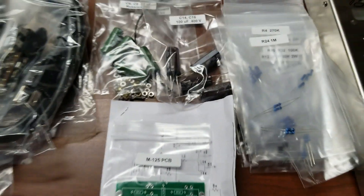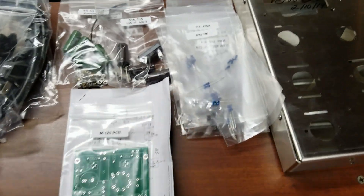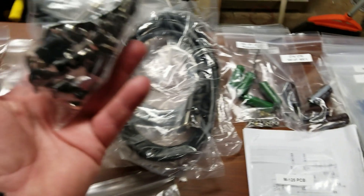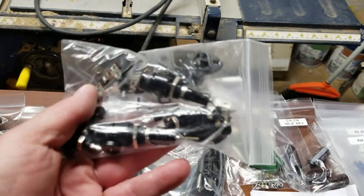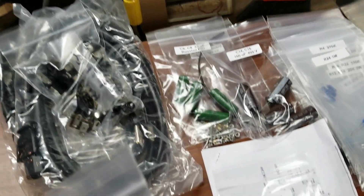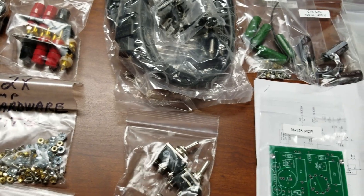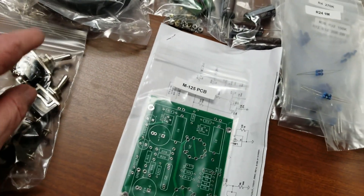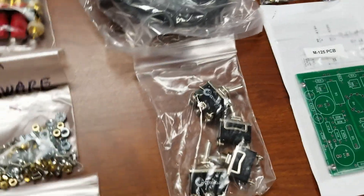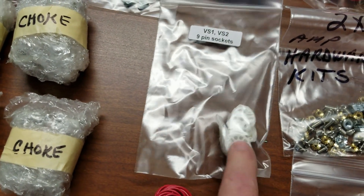I'll put in there that it was wired by me at this date, so if anybody buys this 30 years from now they'll wonder who the heck this guy is. So these parts right here are all in one separate bag — these are all for the circuit boards, specifically the driver boards. Then there's a lot of hardware: fuse holders, IEC connector for the AC plug, test ports, two AC cords with three-prong grounded plugs. Got two large switches — maybe the triode/pentode switches — and two power switches. And then all the hardware: tube sockets, speaker connectors, banana plug connectors.